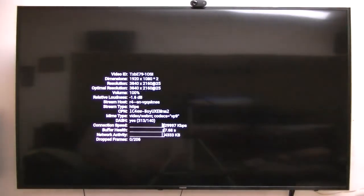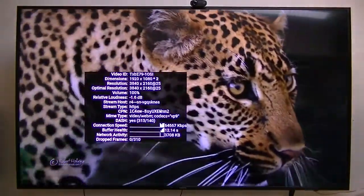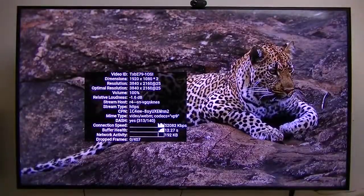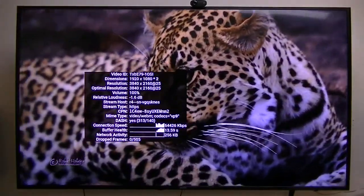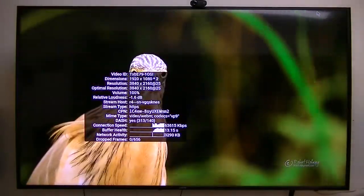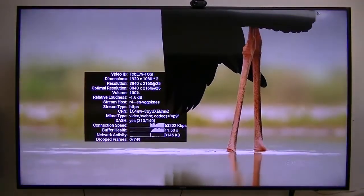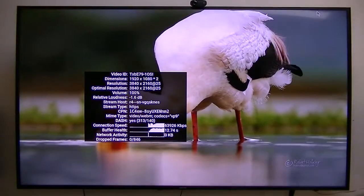This 4K video is at 25 frames per second, or probably 23.976 or whatever they call it, and it's encoded in VP9 — that's some kind of different codec. A lot of these boxes will not even play VP9. This one does, and it plays it very, very well.